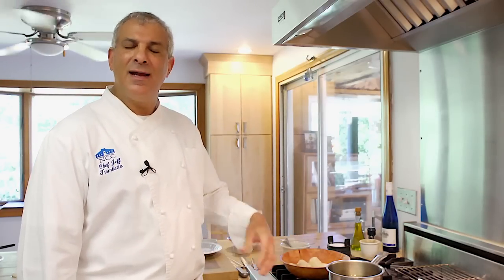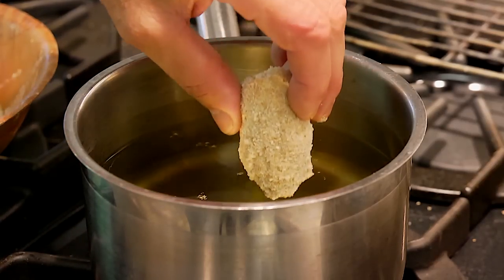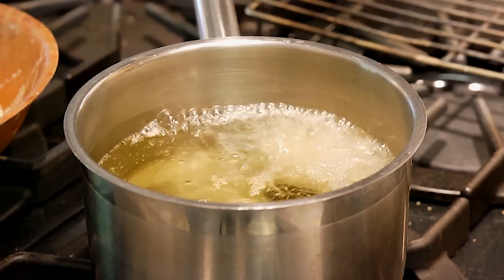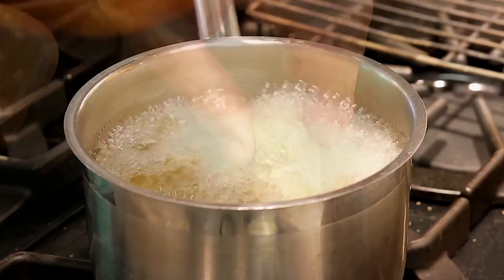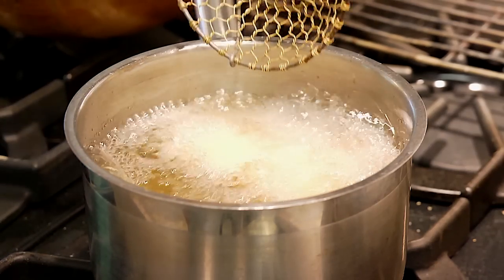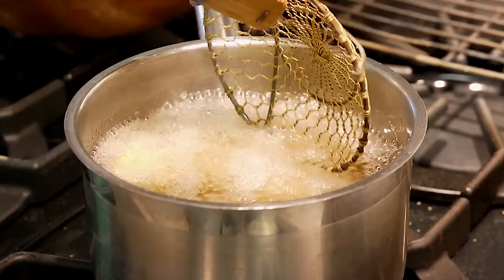Now we're going to pop our breaded poppers into the 360-degree fryer and fry them until they're nice and brown. We have nice clean oil — I can tell because I can see the oil is a little wavy and it's not smoking. It sizzles. Be careful, but don't be afraid of it. Get close because you don't want to throw it in there and splash. Don't move it right away until it has a chance to crisp up. Be gentle because that breading will slide off.